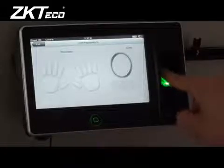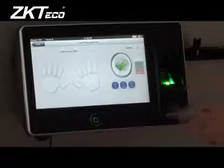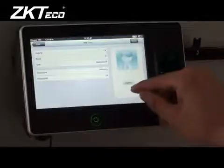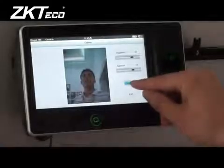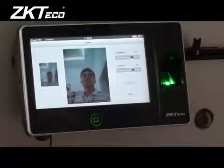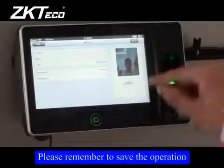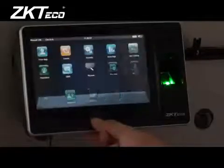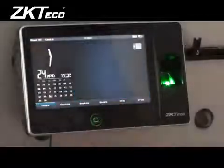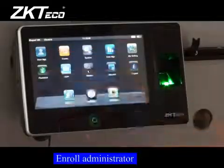Register fingerprint. Capture face. Please remember to save the operation.